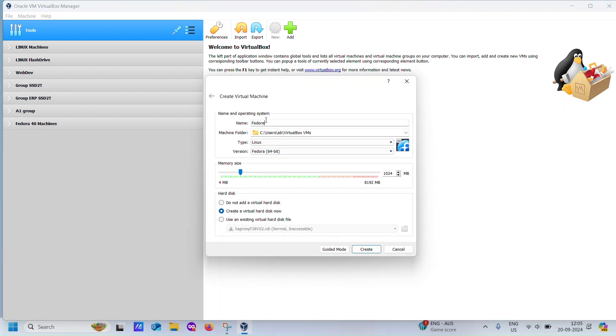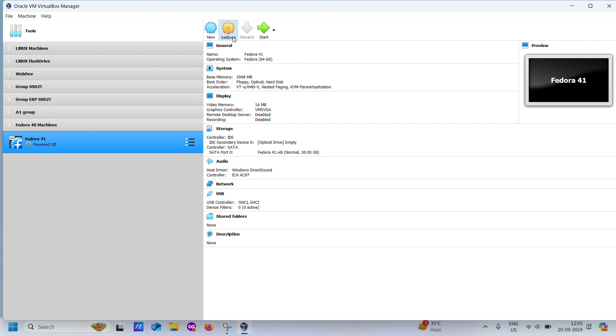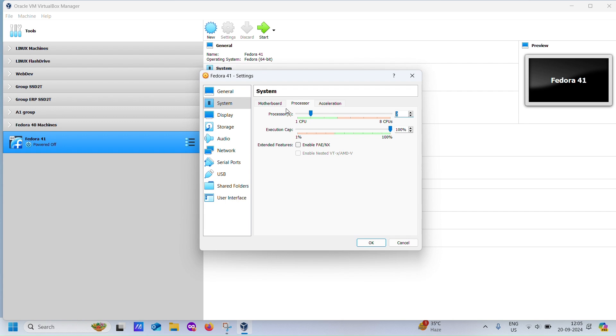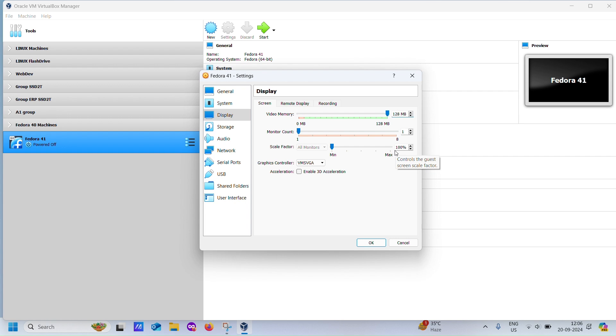Now that we have the Fedora ISO, let's set up our virtual machine. Open VirtualBox, click New, and create a virtual machine with the following specs: two processors, 2,048 MB (2 GB) of RAM, 128 MB of video memory, 30 GB of HDD space, NAT for networking, and don't forget to attach the Fedora 41 Beta ISO to the virtual CD-ROM drive.